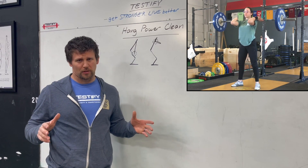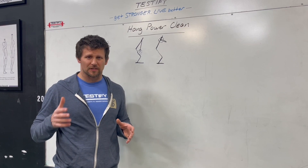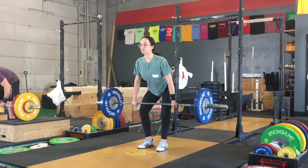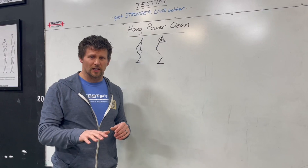Today's topic: the hang power clean. What is a hang power clean? As always, we're going to take a look at the words that are present in the title. You'll notice that we see the word 'hang' — this is a starting position. This means that the lift is going to start with the bar hanging in the hands; in other words, it's not going to start with the bar sitting on the floor.